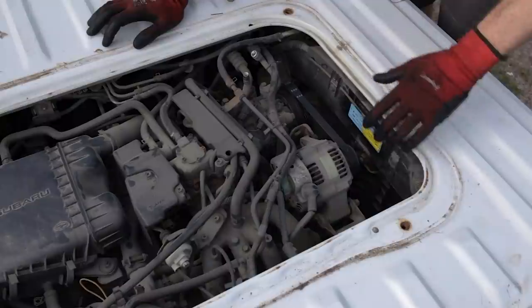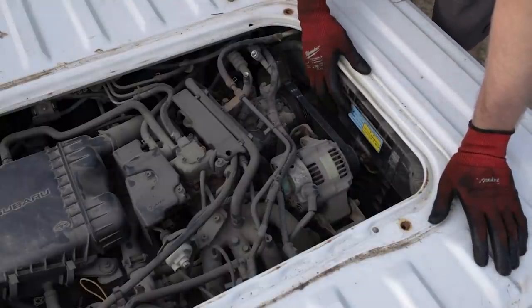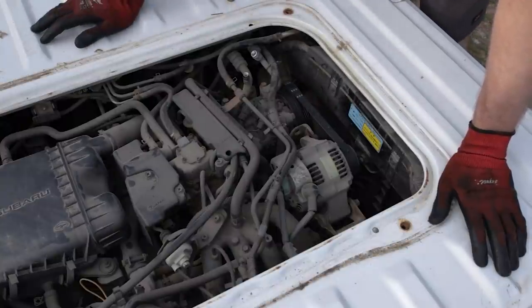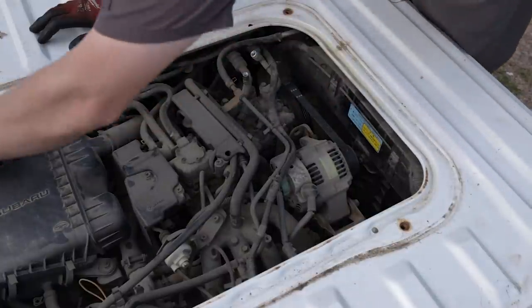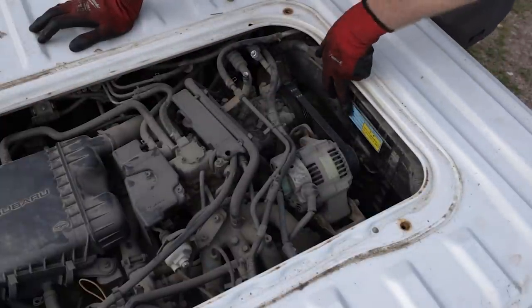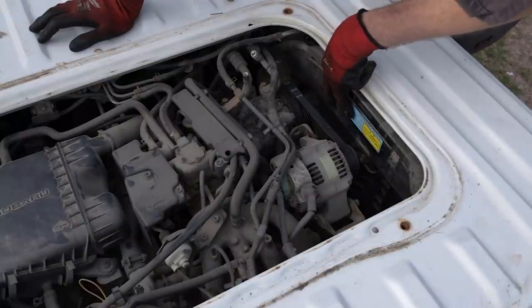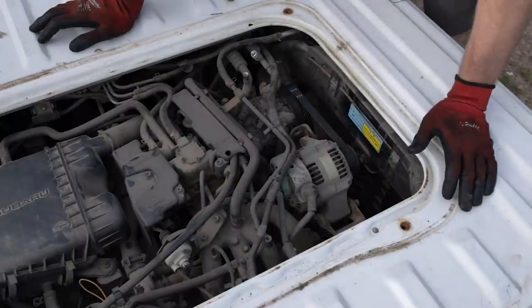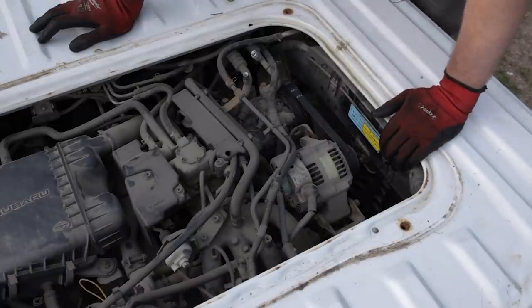Our AC sticker is right here. Luckily, this is an R134A system — I was kind of worried it might possibly be R12. I wasn't sure when R12 was phased out in Japan versus the United States. But this is a 134A system, so we're good to go. We don't have to find any special refrigerant, nor do we have to do a conversion. As it says on our information sticker, our charge should be 0.45 to 0.55 kilograms. My Snap-on machine will convert pounds to ounces to kilograms with the touch of a button, so I don't have to do any conversions.